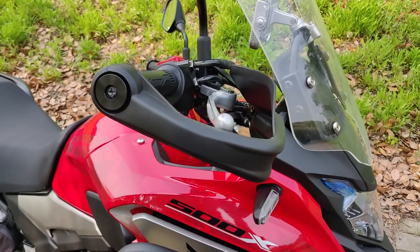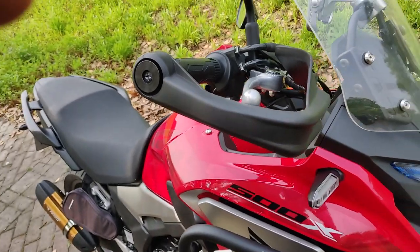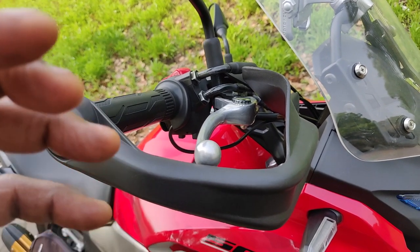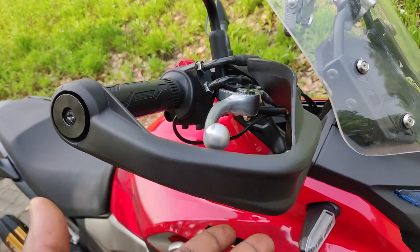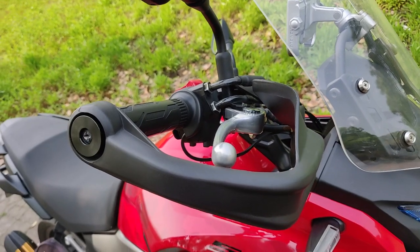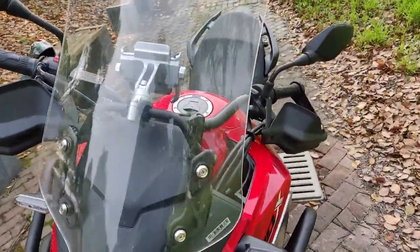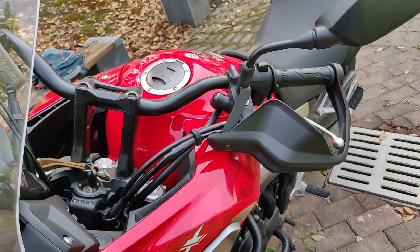The next modification is hand guards — I have them on both sides of the handlebars. The design directs wind away from your hands when you're riding, so especially on cold or windy days it removes the fatigue from wind hitting your hands or cold air getting into your gloves. They're also said to protect your hands in case you hit something. These are aftermarket and not very expensive, so it's a very cost-effective modification.